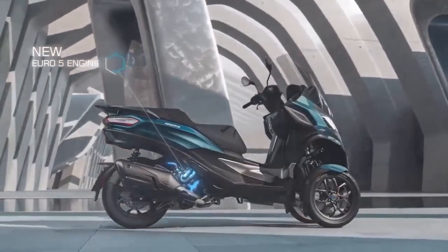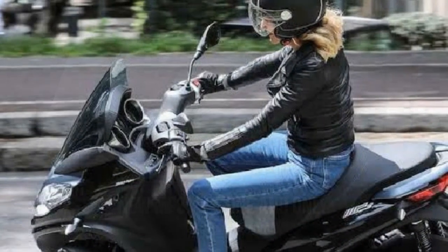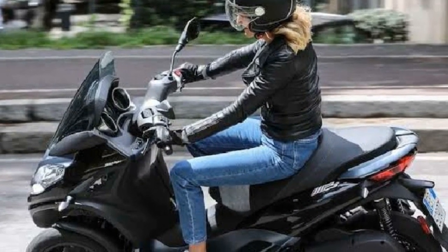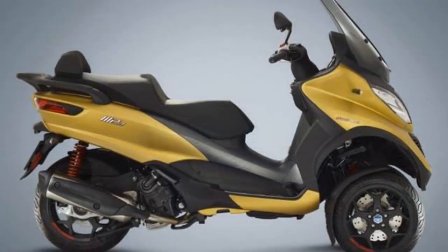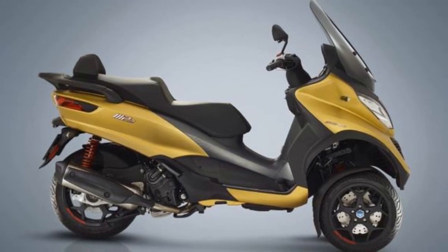One of the standout features of the Piaggio MP3 is its exceptional stability, thanks to its innovative three-wheel design. The two front wheels, with their independent suspension system, provide a level of grip and confidence that is unparalleled in the scooter segment. Cornering feels secure and precise, even at higher speeds, making the MP3 a joy to ride in urban environments.